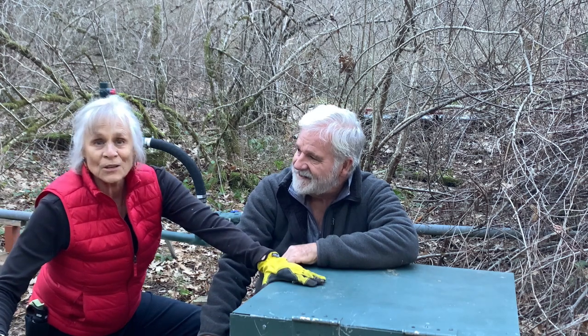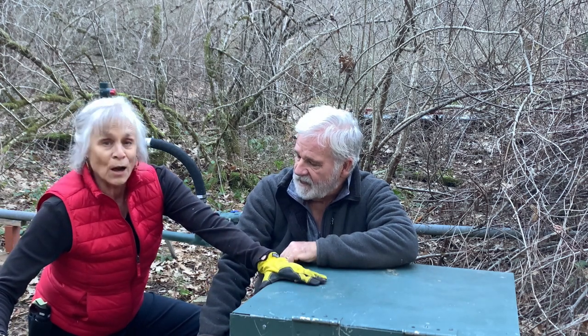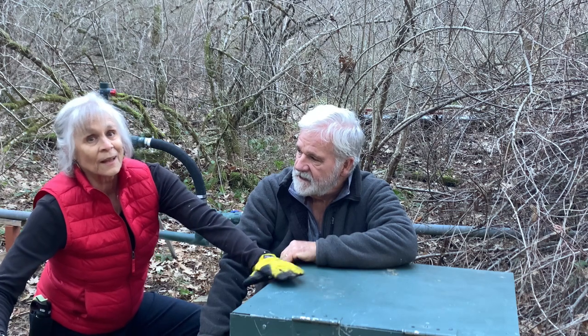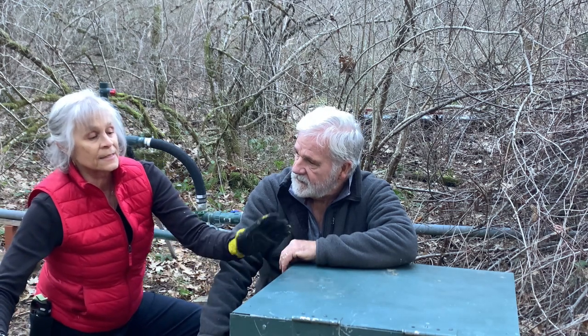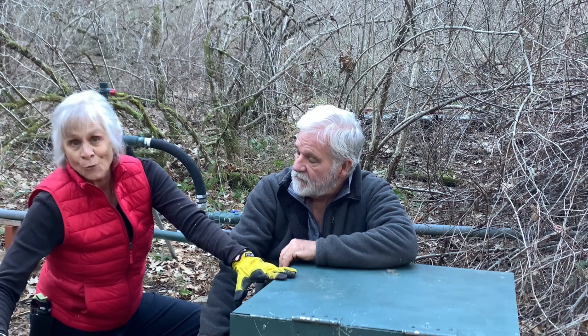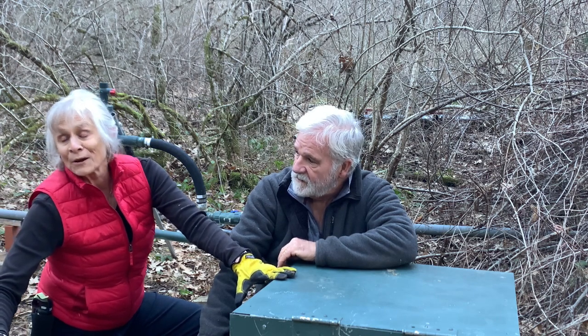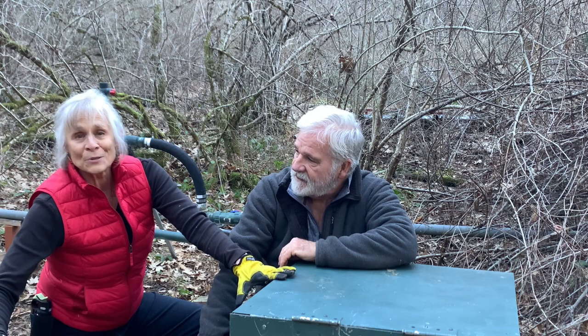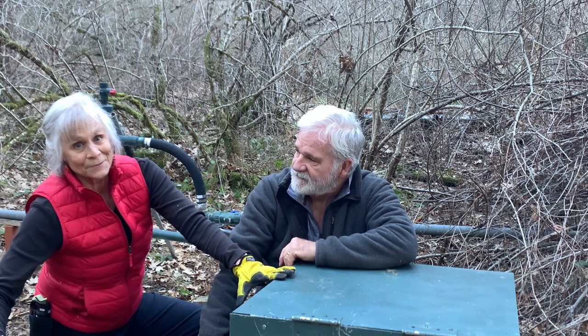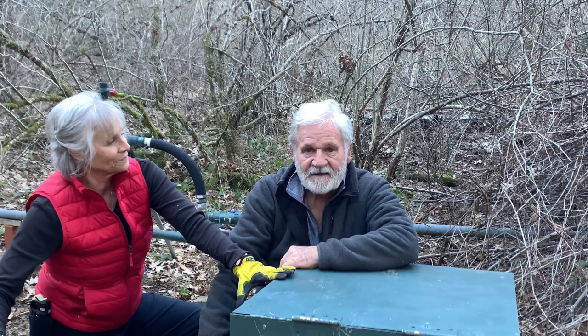This box here is our bear box. We have a lot of bears around here who are very curious and we think it's the sound that the water makes that draws them over here. If you're curious about our bears, check out our episode called 'Bear Attacks Post.' That's it — thanks for watching.